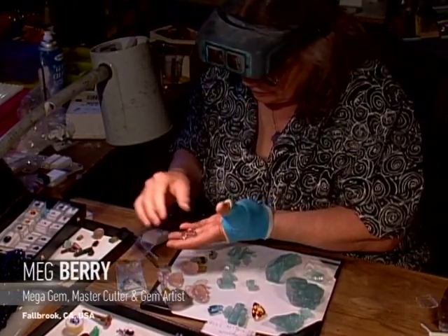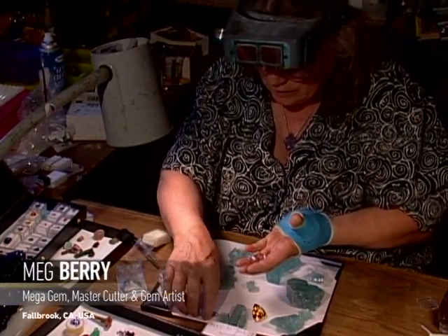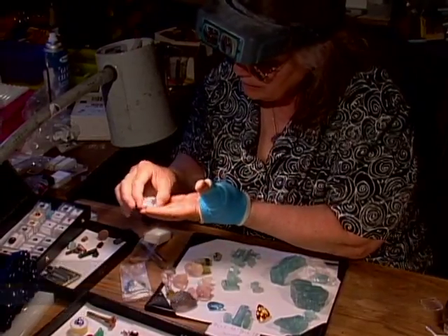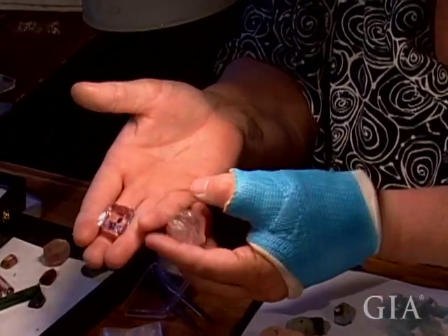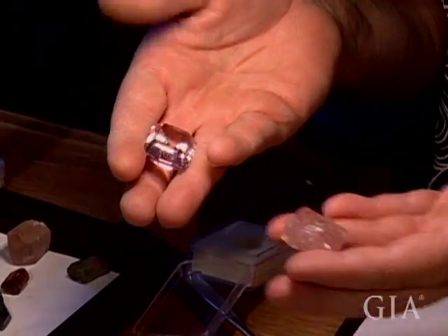This is a very large faceted morganite that has the pretty light pastel color. It's probably heat treated. This is more of your non-heat treated color — your natural peachy morganite.